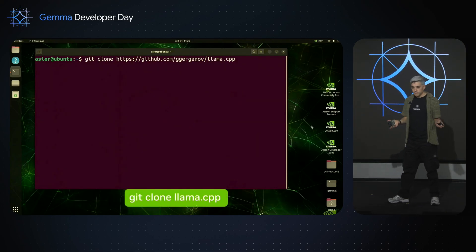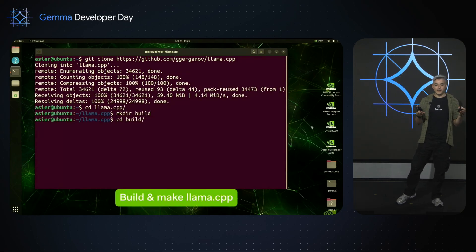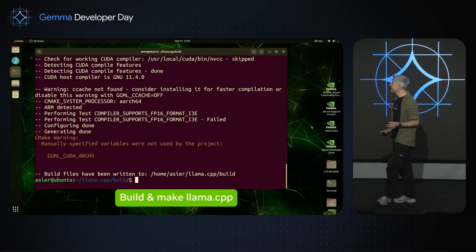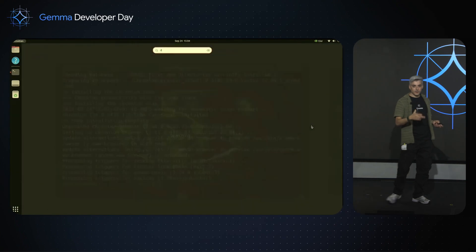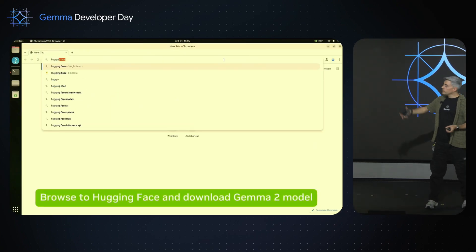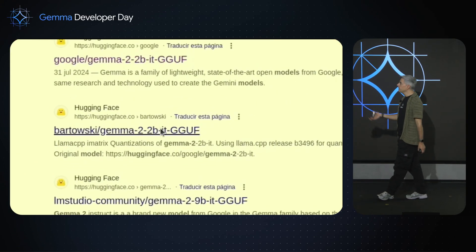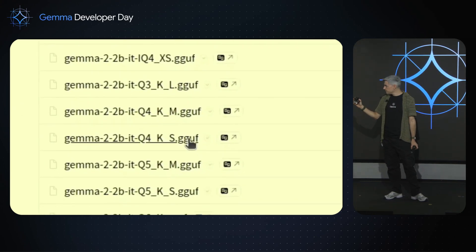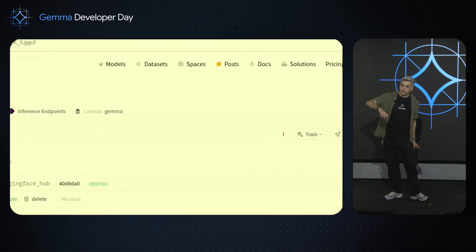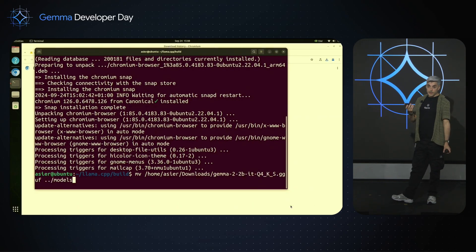I'm going to install LlamaCPP. You can also do the same with GemmaCPP — some people from Google tell me GemmaCPP works better, so you should try. I build Gemma — take a coffee, it's about 15 minutes. Then I download Chrome and the Hugging Face model. I go to the Hugging Face website and download the 4-bit quantization model, the small one, then move it to the models folder in Llama.